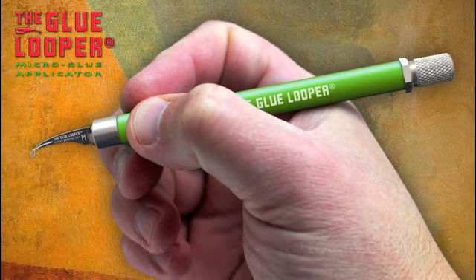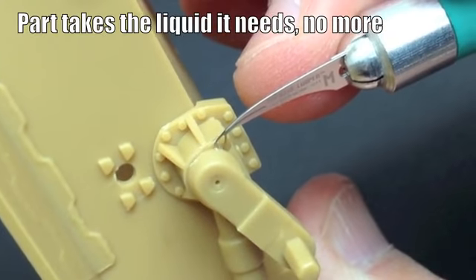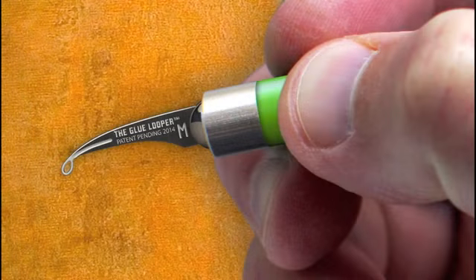Hello everyone! For those not familiar, the Glue Looper is a microfluid applicator made originally for low viscosity glues. It's designed to deliver an invisible glue job to substrates utilizing a seam that has been pre-positioned. Currently it's being used for many types of applications and mediums.